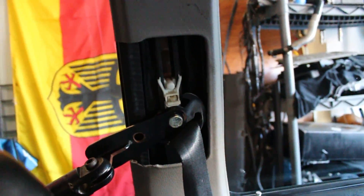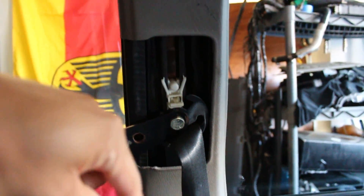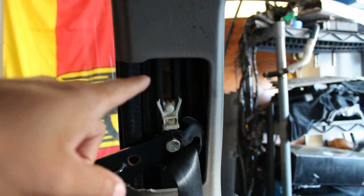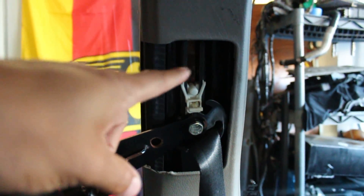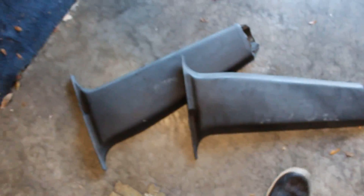Normally for the B pillar top portion, to actually get this panel off you'd have to unbolt the seatbelt at the bottom and pull it through so it can slide off since it's hooked in there. Thankfully mine's already cut so it just falls right off and the new one goes back on. For the lower portion, there's a section where the seatbelt goes through, so I'm gonna cut that and slide it through.